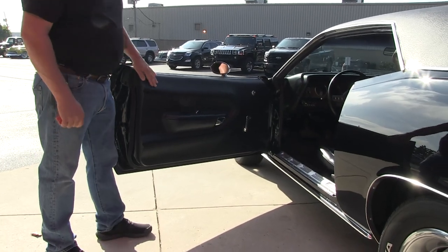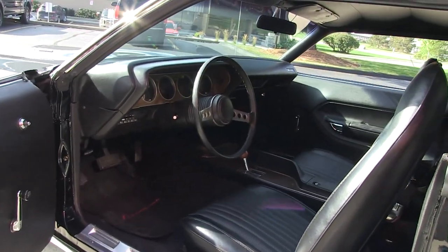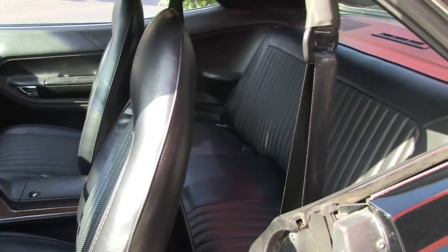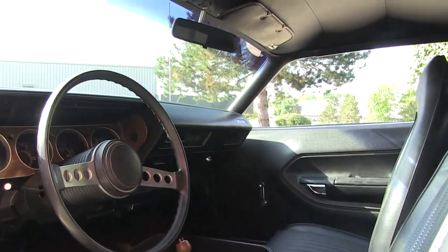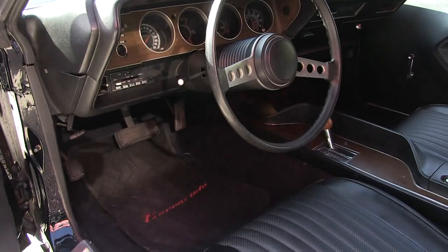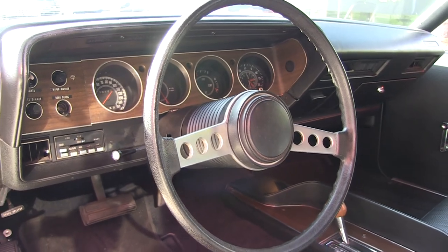Door panel looks fantastic — she is in great shape. The carpeting looks fantastic. Take a look at the center console. The upholstery on the seats. We've got seatbelts in the front and the rear. The headliner is in great shape. Even the dome lights work in there. Take a look at the dash — beautiful. All the gauges look good. The steering wheel is in great shape. This is one sweet car.